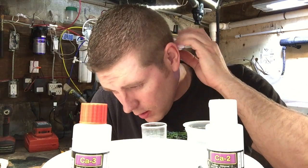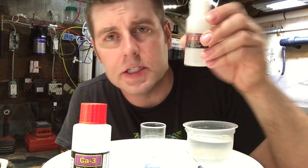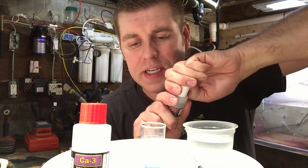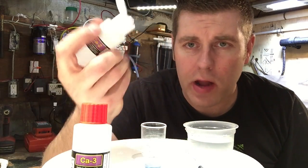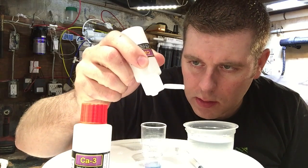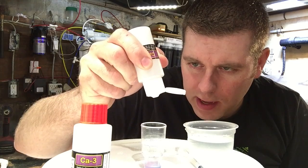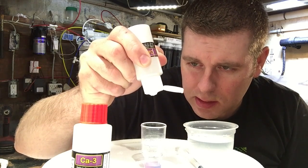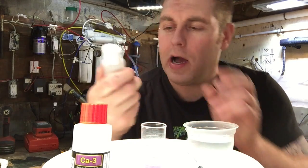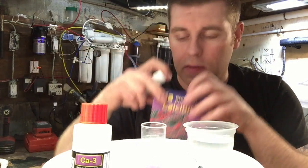We don't mix this yet — we're gonna wait. So we're gonna grab our CA-2 and put eight drops of this in here. Don't mix that yet. Count out eight drops: one, two, three, four, five, six, seven, eight. There's eight drops of the CA-2 in the water solution. Put that back in the box.